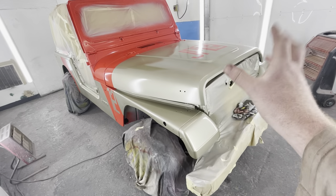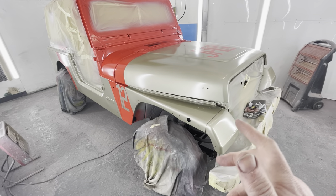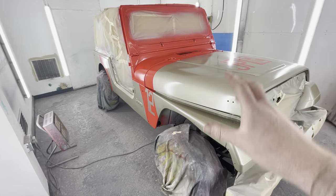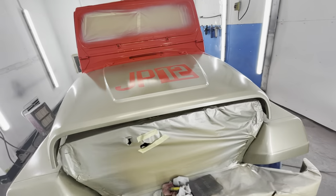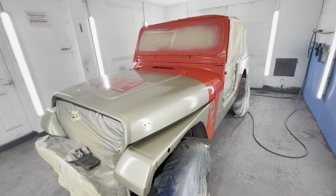We put the beige gold silver colour — whatever you call it, it's beige I think officially — on first. We then masked up the red areas using some stencils. We put a bit of white base on that first to go under the red. And then we went with a slightly matte lacquer as well.